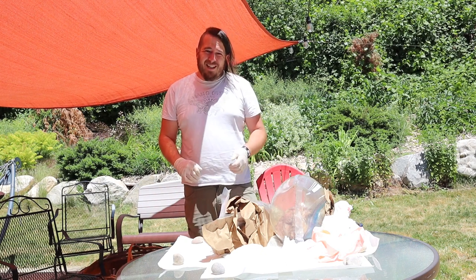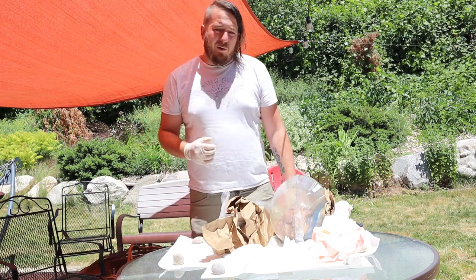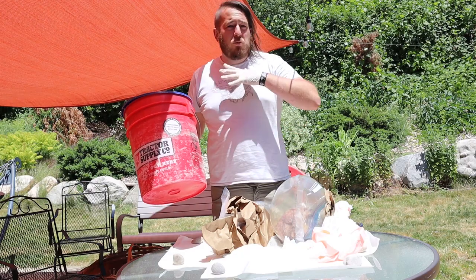The method we'll be using today is called maceration. It basically means we're going to take these, put them in a bucket, fill that bucket with water, and let it rot.